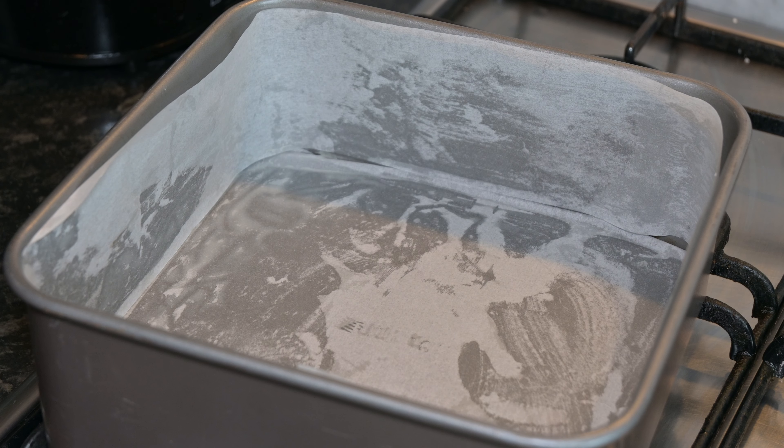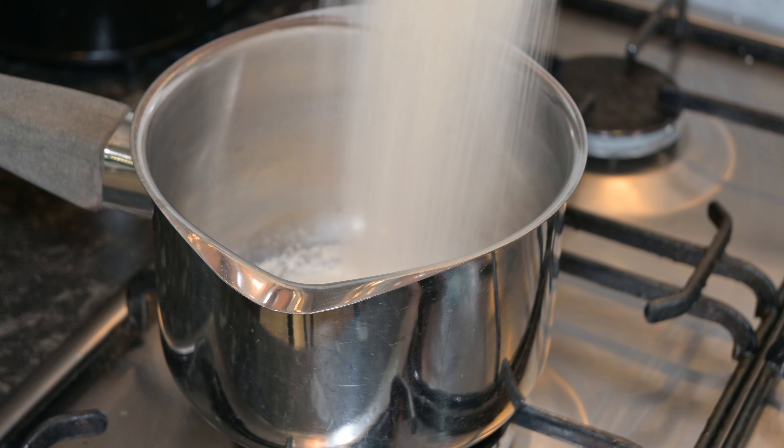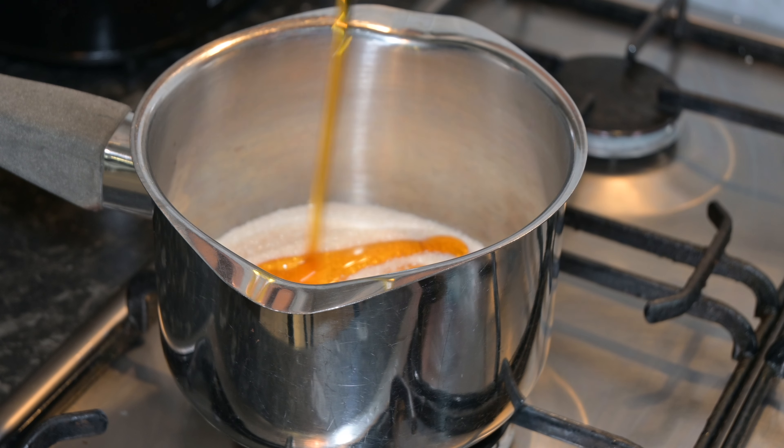You're going to need a 20 centimeter baking tin — just make sure you line it out. Get a saucepan and add in 200 grams of caster sugar and then five tablespoons of golden syrup.